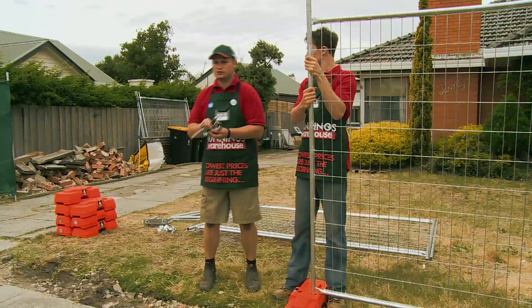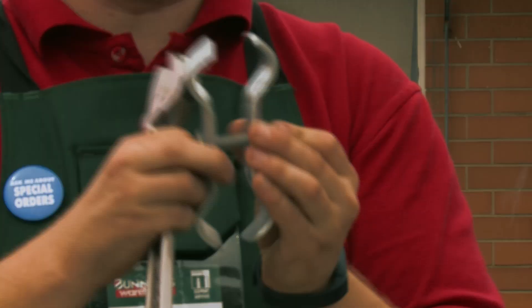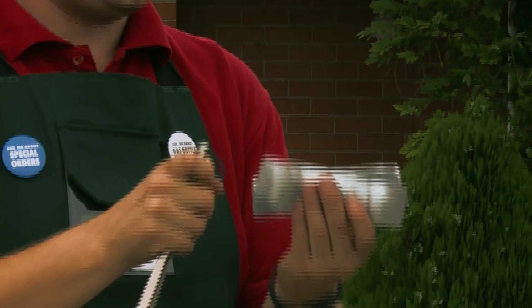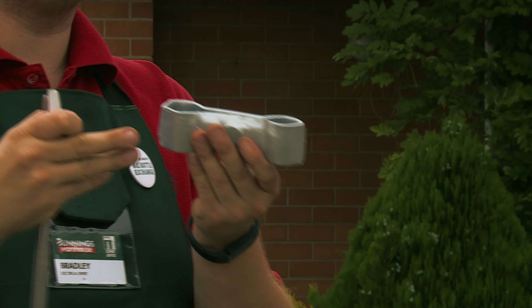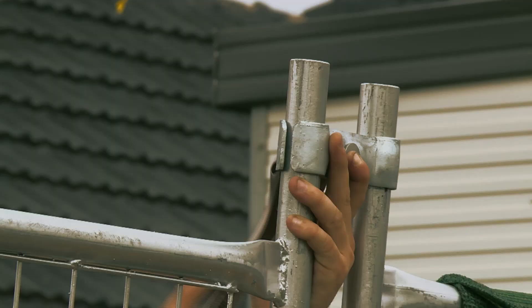Slot it in like so. Now I'm going to install these little brackets to hold the two pieces of temporary fencing together. You can purchase these in store separately. There are a couple of ways to install these — you can either use a cordless drill with a socket or the old-fashioned way with a shifter. When installing these, especially facing onto a footpath, make sure your flat side is facing out so there are no potential hazards. It's just as easy as sorting right over the top.